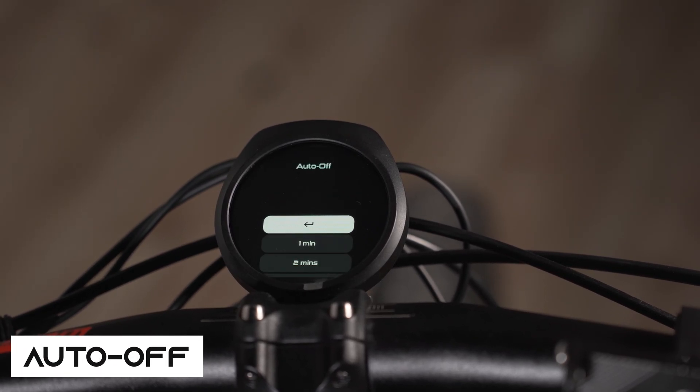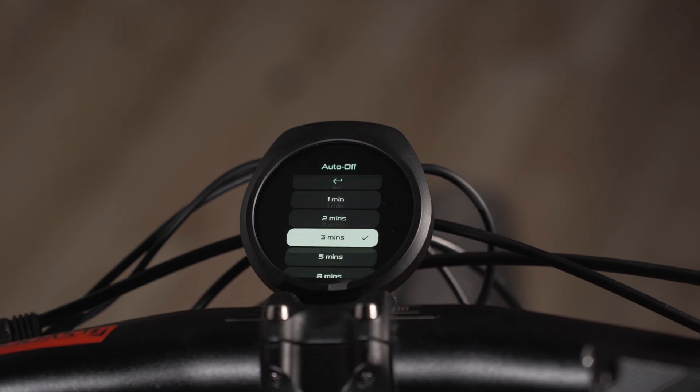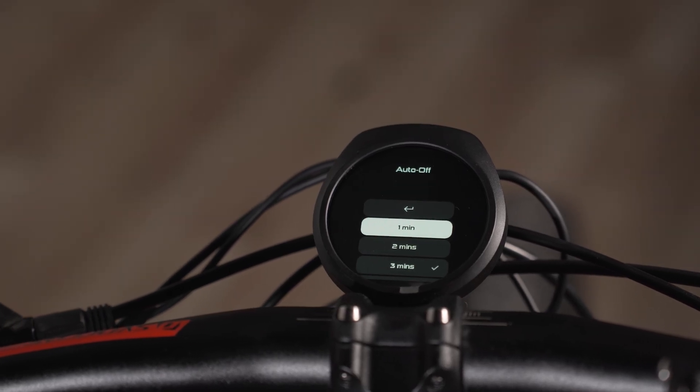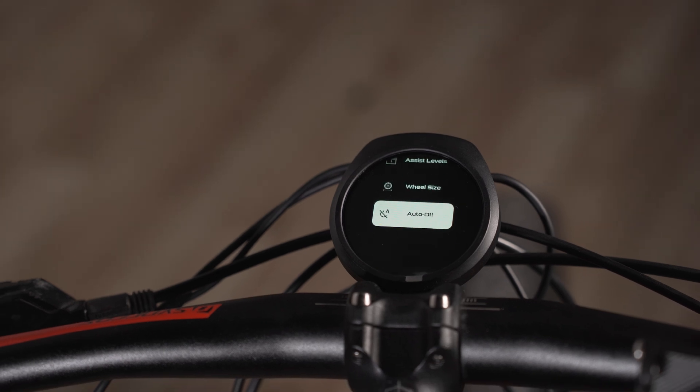Next is auto off. This is basically the amount of time you want the system to stay on after you stop using it. You can select the time — I had it at three minutes but I'll set it to one minute. It's very easy to turn back on if it does shut off.